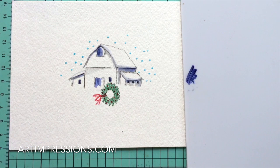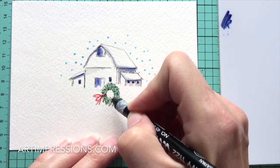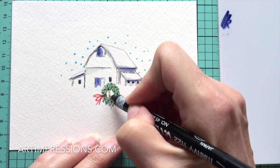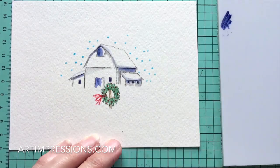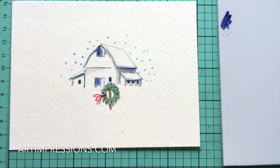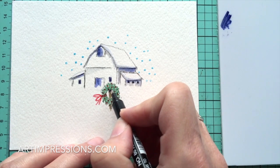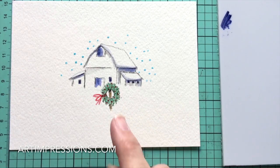Now we're going to do something freehand - I know you can do it. Take the sepia pen with the fine tip and make one line down the center of the wreath, then one on each side, and a couple more in between. We've just made a fence post. Hit it with your brush to soften the lines. Then add a little blue shadow underneath where the wreath hangs on this post.